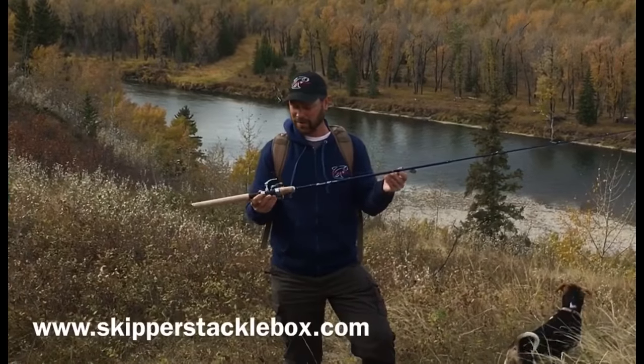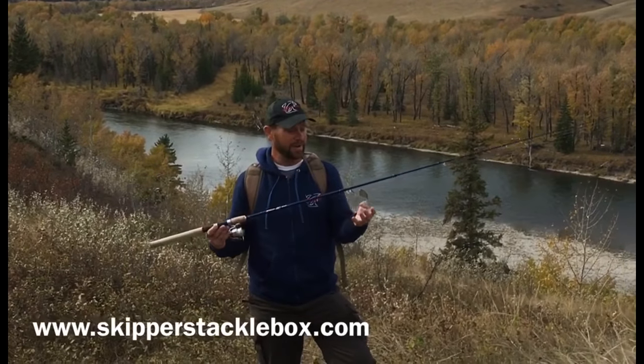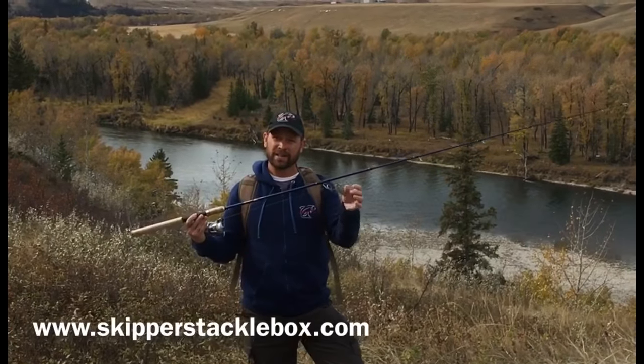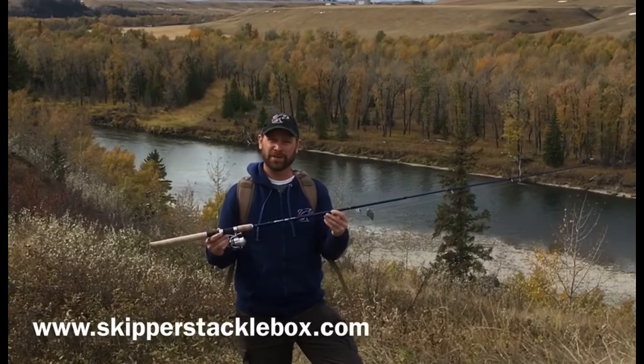Hi everybody, Fish Big here. We're going to be hitting the Bow River, Alberta with Skipper's SC Series 7-foot rod and Skipper's Silver Bullet Shad. Hopefully we can pull out a few nice bows today. Let's head down to the river and get some fish on.